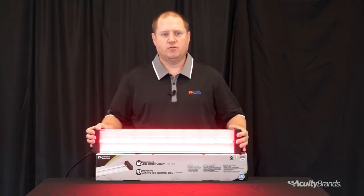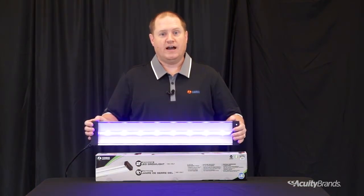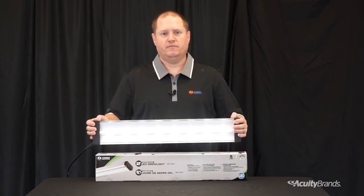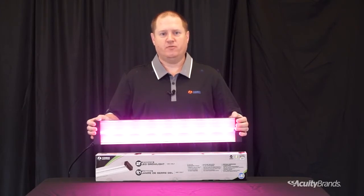The red light is useful for seed germination, root growth, and flowering. The blue light is useful for vegetative growth. And the white light enhances the natural coloring of plants while also providing task and general lighting. Each combination of light is uniformly mixed to aid in even leaf growth.